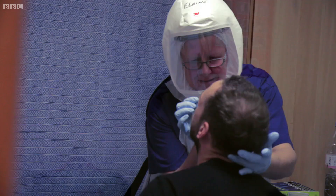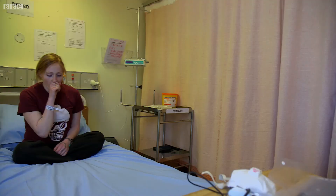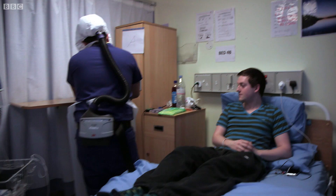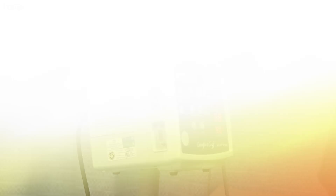Twelve hours later, more and more of the volunteers' cells are hijacked. Their immune system starts to react and the patients finally start to feel sick. Meanwhile, inside their cells, the virus is moving into a new phase.